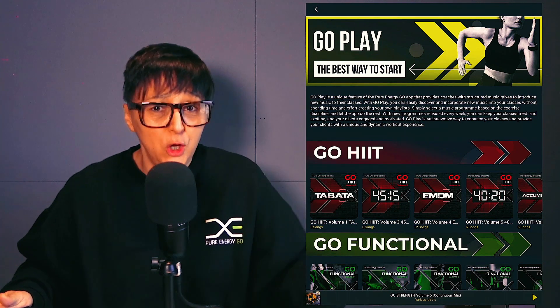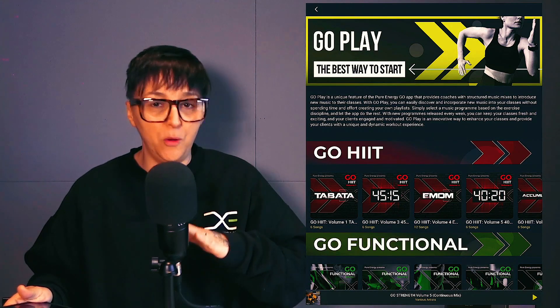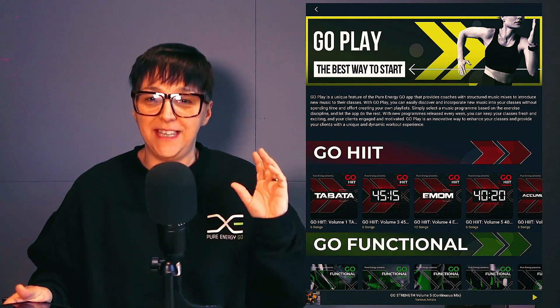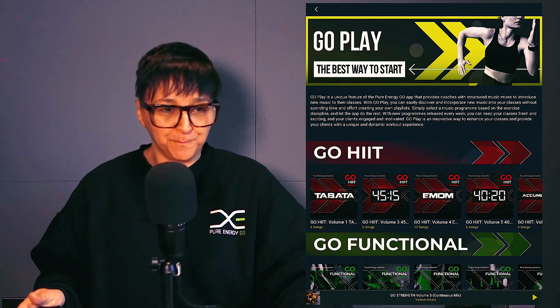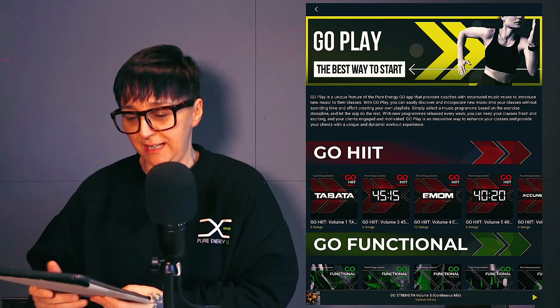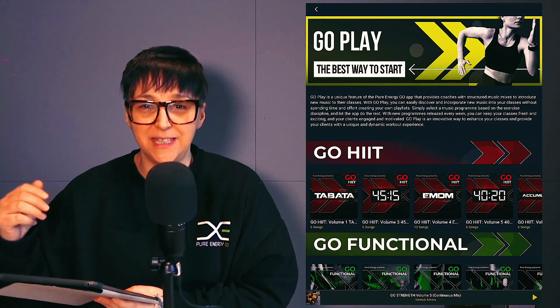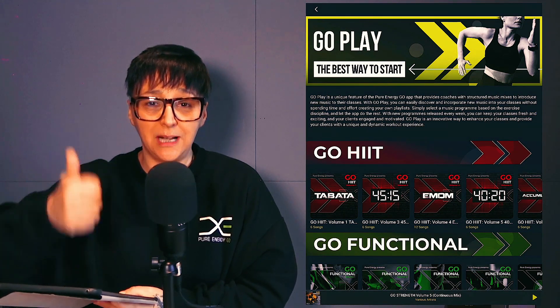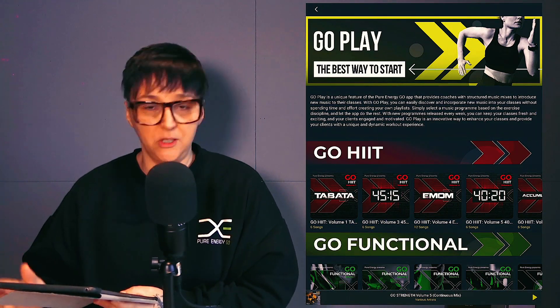Let me screen record and walk you through what it is. If you're new to Pure Energy Go and you see all these amazing albums we produce but don't know where to start, just go to the Go Play section. Everything is self-explanatory, and it's the best of the best of what we have to offer. At the top it has an explanation — it's the best music put into programs for you: the class instructor, the personal trainer, the functional fitness coach, the gym owner.